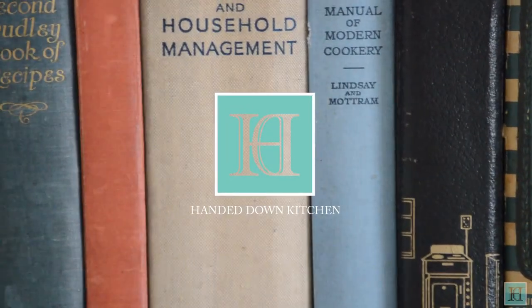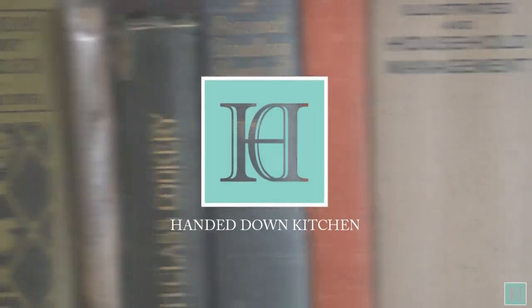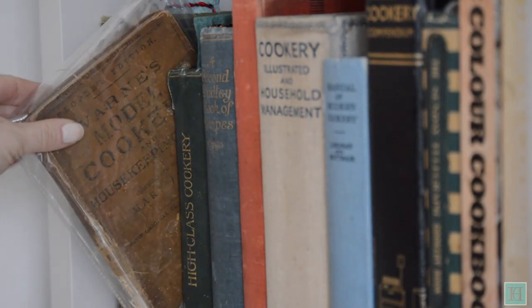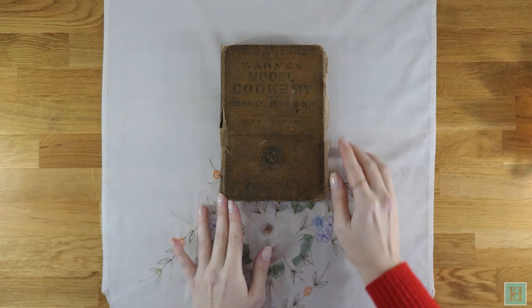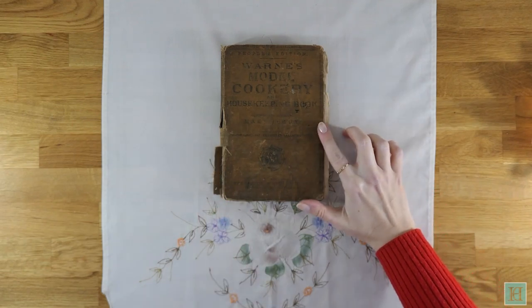Welcome to the Handed Down Kitchen where we bring antique recipes out of the past and back into the kitchen. As promised, today we'll be showing you more of our Victorian cookbook and telling you as much as we know about it. This is the People's Edition of Warne's Model Cookery and Housekeeping Book by Mary Jewry, and it was published in 1868.